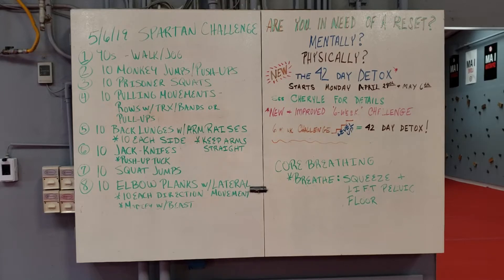Hey, what's up everybody? I thought I'd go over our fun 5-6-19 Spartan Challenge today with all of you. This is what we're doing in our group personal training workouts at all of our locations, but I thought this would also be good for anybody who's in our program if they wanted to maybe replicate this outside — maybe a good vacation workout, travel workout. I think you can do this pretty easily. We only need one piece of equipment, or if you have access to an outdoor monkey bar situation where you can do pull-ups, that can work as well.